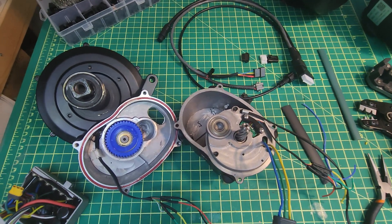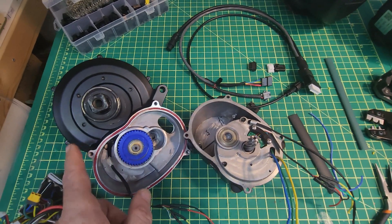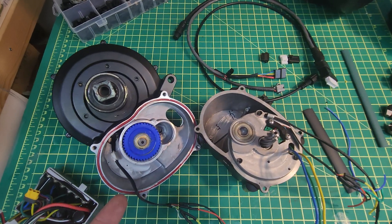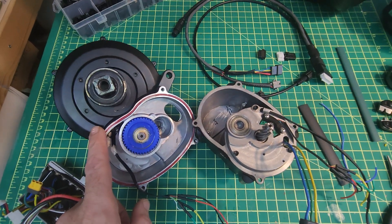As we head into winter there's going to be less opportunity to run the big motor at max power, so I think it's a good time to do some playing with this one. I'm genuinely interested to see how much more performance can be reliably extracted from a motor that can be had for about 500 US dollars.